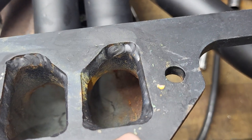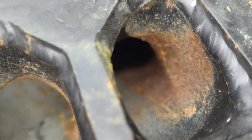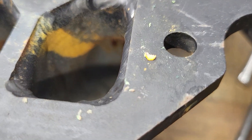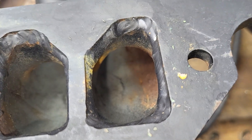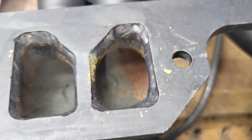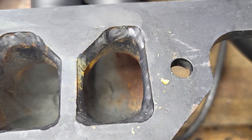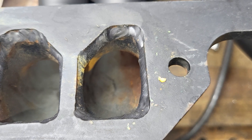Okay guys, this is the port we used. As you can see, when they weld it they put a big bead around it, and it does block off the port quite a bit. Of course these ports are bigger than the ports that I have on the head — why don't we measure them and compare.